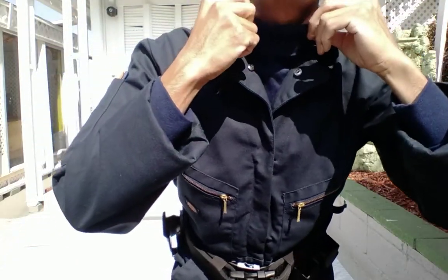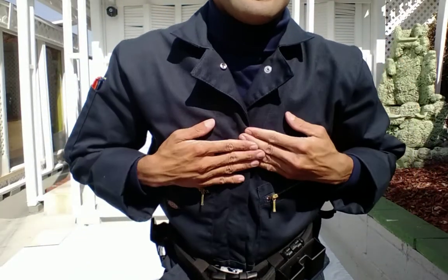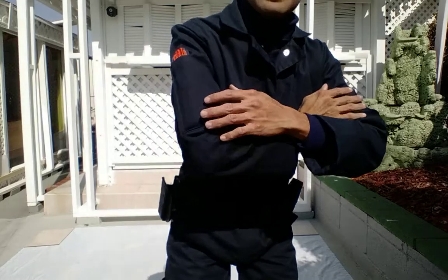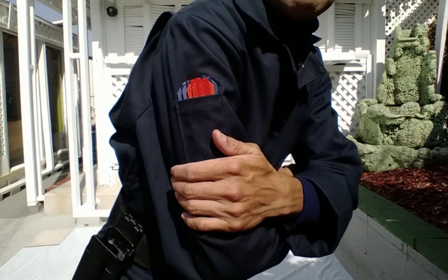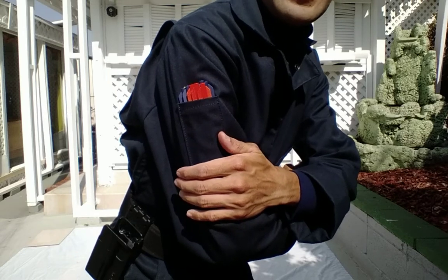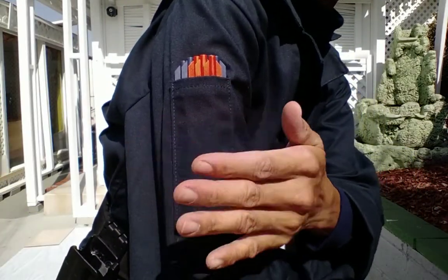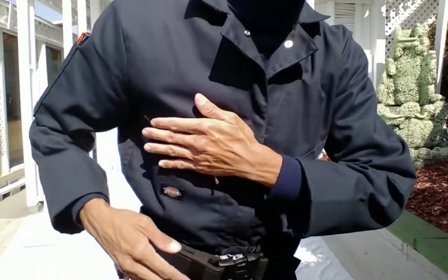This is the turtleneck shirt right here. I try to make it look as accurate as possible. I also put some crossbow bolts on here — you can put anything in these pockets. So these are crossbow bolts right here, if you take a look.